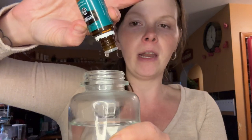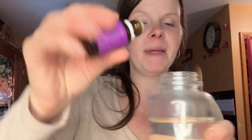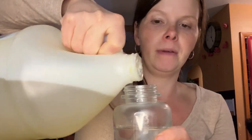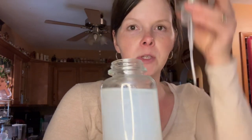I also like to add some scents in there — you can use whatever you want. I'm using some peppermint, some lemon, and a little bit of lavender. This just smells like spring! And I'm going in with some unscented castile soap.